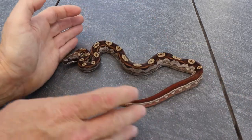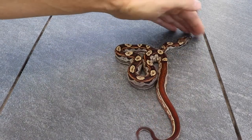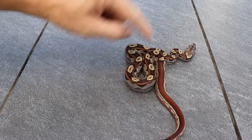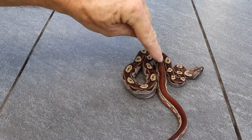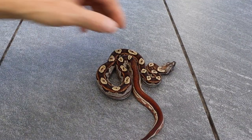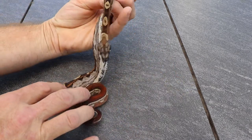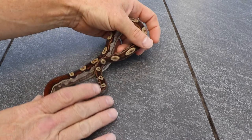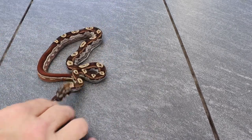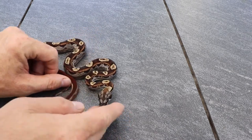This one here is a flamingo line hypo motley IMG. You can see how it really darkens up the pattern, and you can see the black starting to come out in the tail. If you lift her up you can see the black belly scales, which is really cool. I think this one's going to be pretty dark — she's definitely one of my favorites.